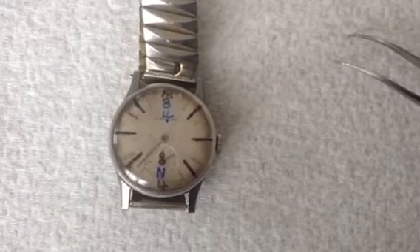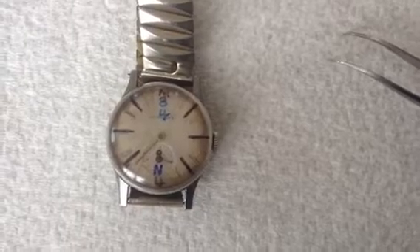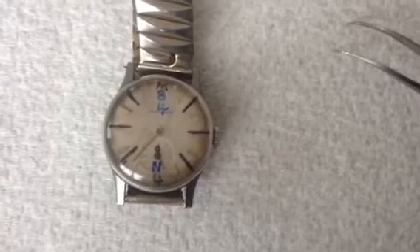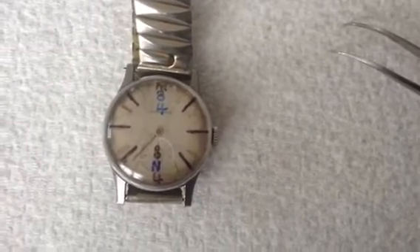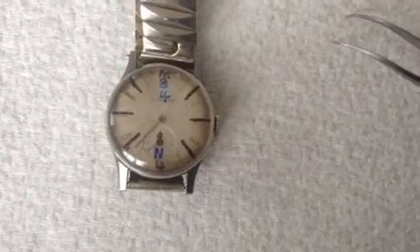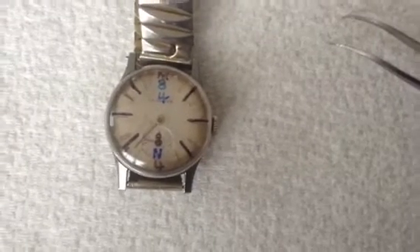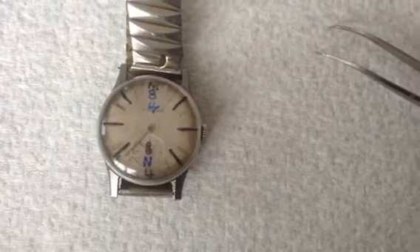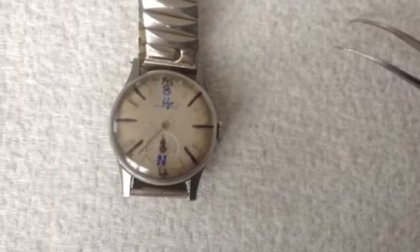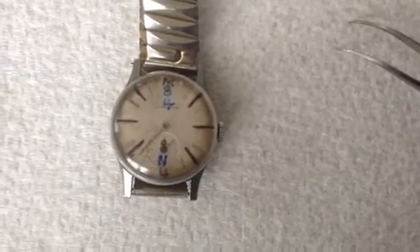The next improvement was the sundial, which showed exactly what hour of the day you were experiencing. The next improvement was the two-handed clock, about 600 years ago, and that was more accurate than the sundial. Then Ben Franklin designed a four-hour clock to be more accurate and to only need one hand rather than two.